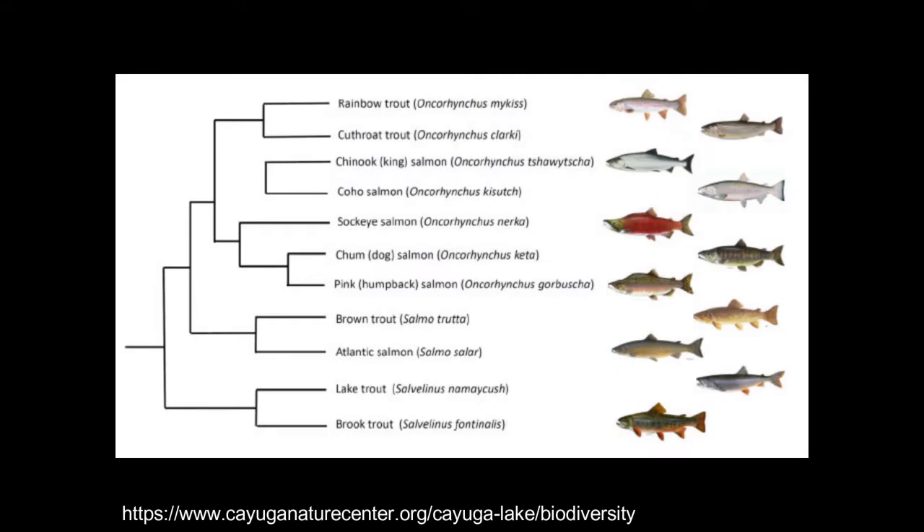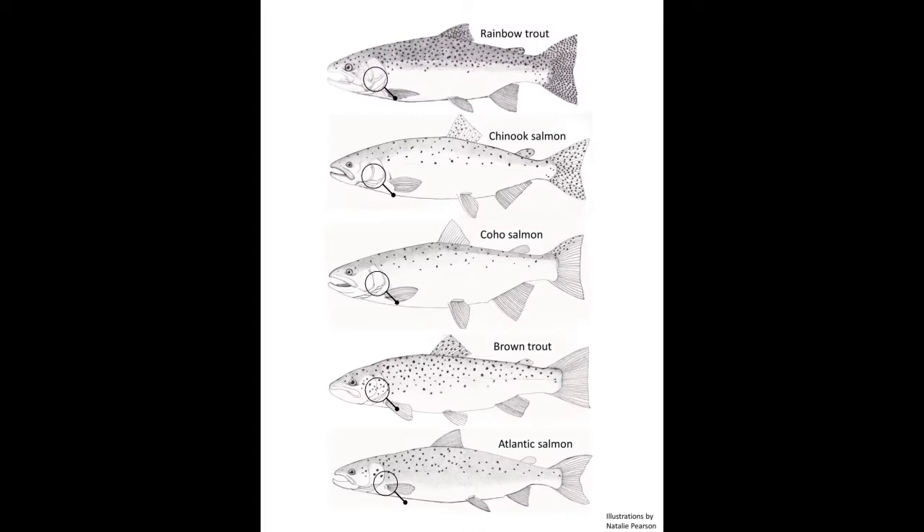For identifying adults, we'll focus on five different species: Atlantic salmon, brown trout, coho salmon, chinook salmon, and rainbow trout. The first thing to look at is the gill plate or operculum — does it have spots on it? If it does have spots, then you're in the genus Salmo — you have either a brown trout or an Atlantic salmon. If it doesn't, then you're an Oncorhynchus: either a rainbow trout, chinook salmon, or coho salmon.